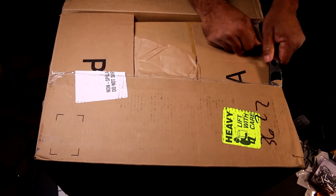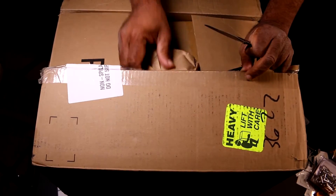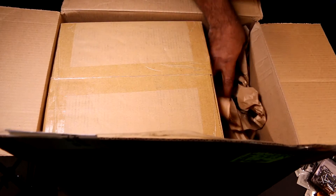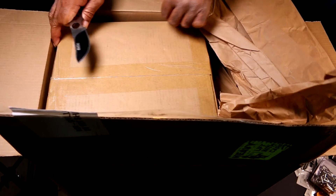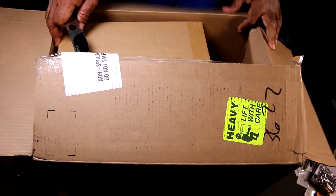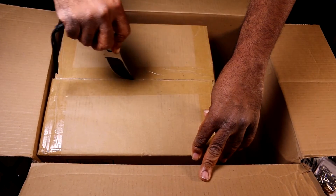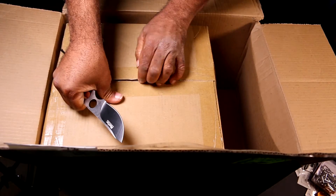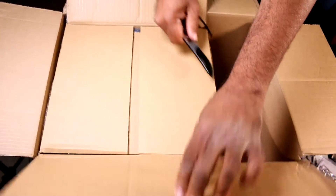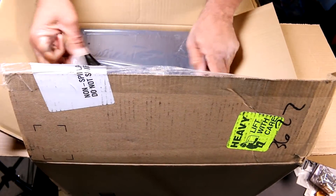I've been studying solar networks for a while — all the things I'm going to need: the inverter, the controllers, etc. Then I looked at this and said I can worry about all that more complex stuff later, but what I can do is get basically a system in a box — and that's exactly what this is. We have here the Goal Zero system. This is the 400. There's a smaller and a larger. I considered both: the smaller didn't have enough power, and the larger is much bigger and more expensive, but it's a possibility for the future.